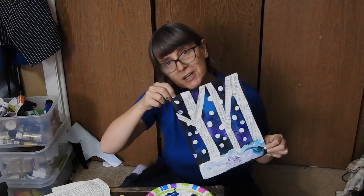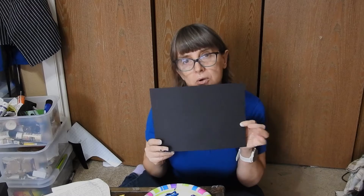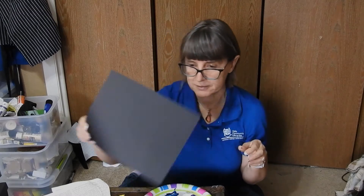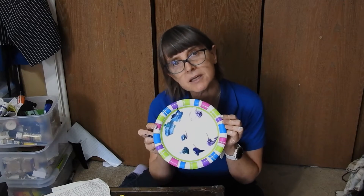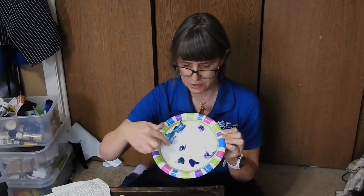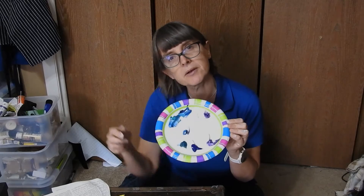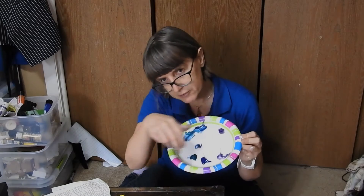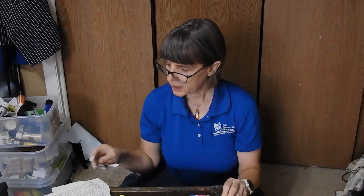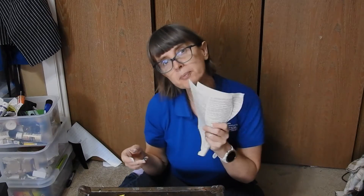So what you're gonna need is a sheet of black, dark blue, or purple cardstock, or you can use construction paper too. Some paint in white and then different shades of blue, purple, and I have some dark green, kind of turquoise colors here, but anything in that kind of color spectrum will work. And then some old book pages, newspaper pages, or magazine pages that you can cut strips out of.